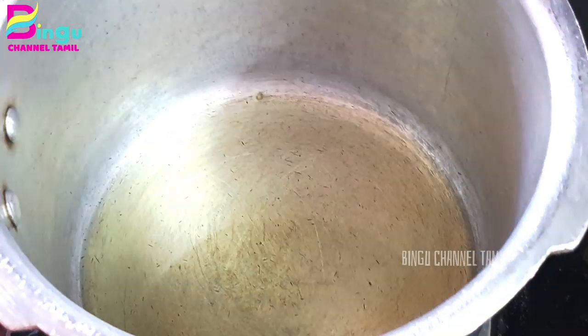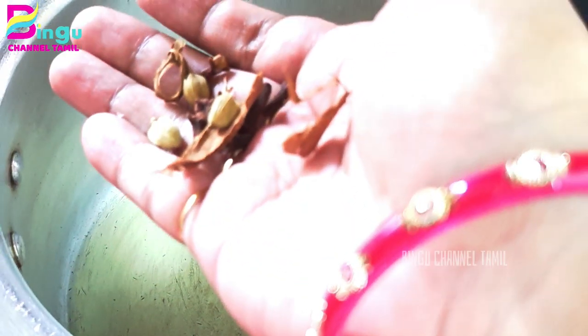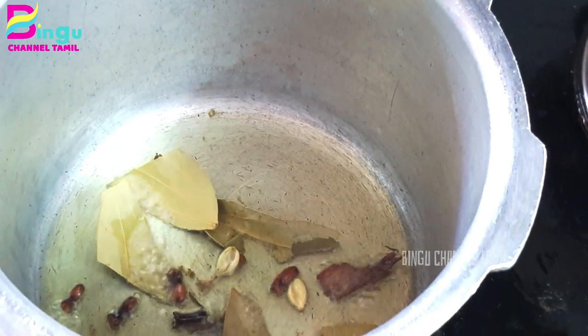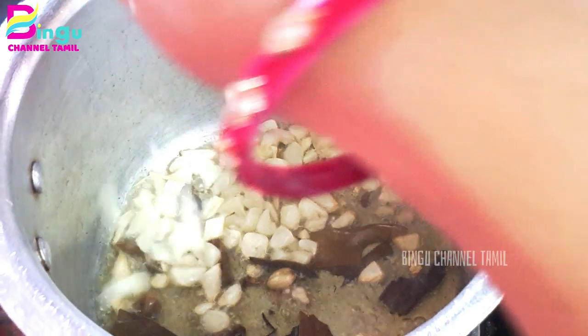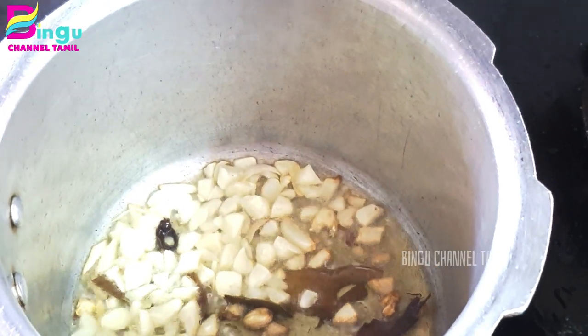Now we are going to eat breakfast in the morning. We are going to make a small masala chapati and dough. We are going to put some oil in the pan and add 3 spoons.